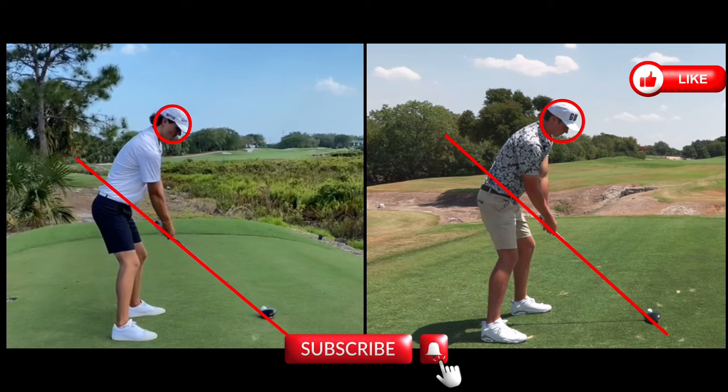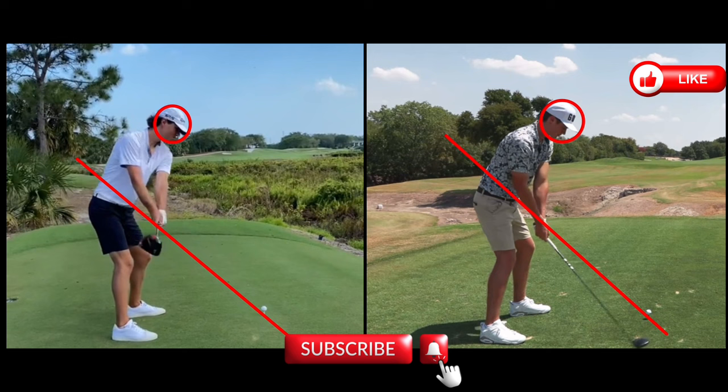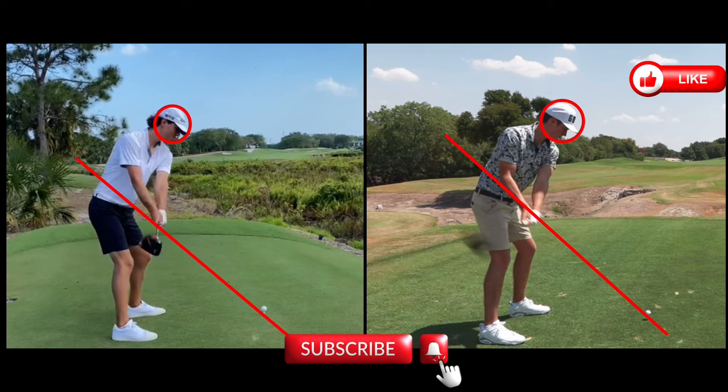I've got my plane line and a circle around both their heads. Starting with Grant, you can see his backswing — he's in perfect position just under his plane line. Garrett has a slight forward press as he starts his backswing. This video of Garrett is not directly behind him, so it's going to look like he's taking it way far inside compared to Grant. He is taking it more inside, but not as much as it looks.